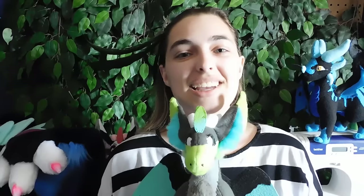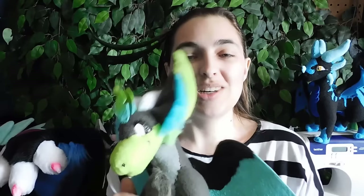But have you ever wondered how to make your own? Well, if that's the case, then just stay tuned to this tutorial and I'll show you how to make such cute and adorable plushies just like my little buddy Neon here.